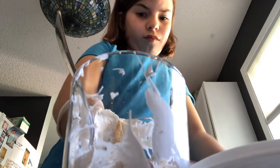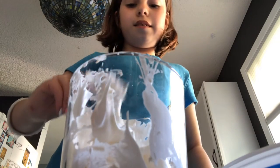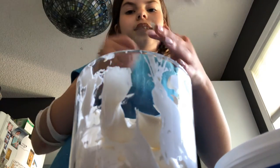Now you need some more Cool Whip. Then, to finish it off, we need... some Cool Whip... no, chocolate syrup. Make a drizzle. Mmm, and I'm gonna show you how to eat this.